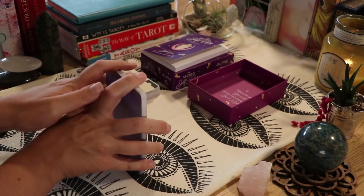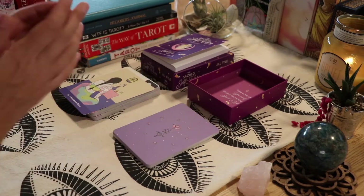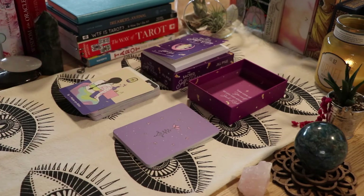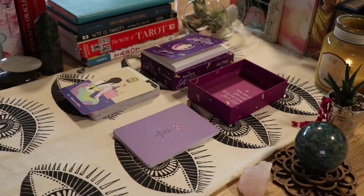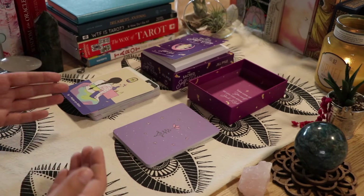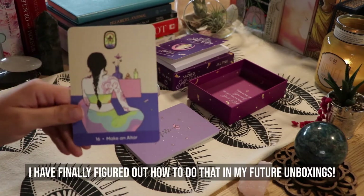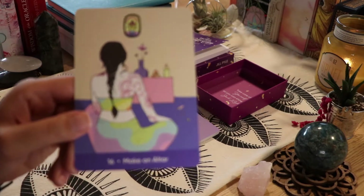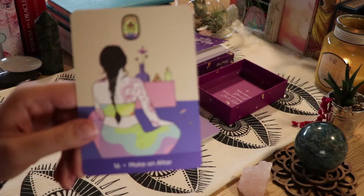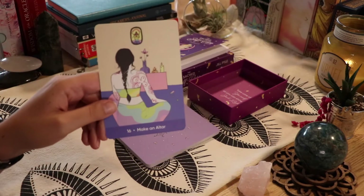I'm very new to unboxings, so I'm still trying to find a setup I like. I think this is it, but I really want to figure out a way to show the card from a distance and also up close, because people watching these want to see the cards and connect with them on their own level.